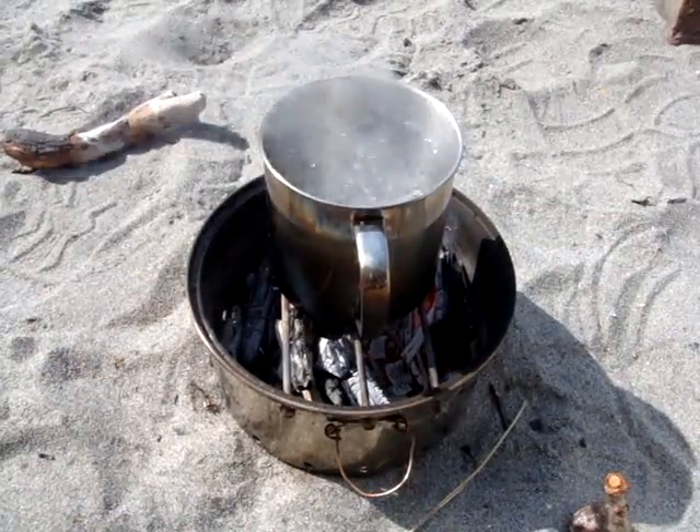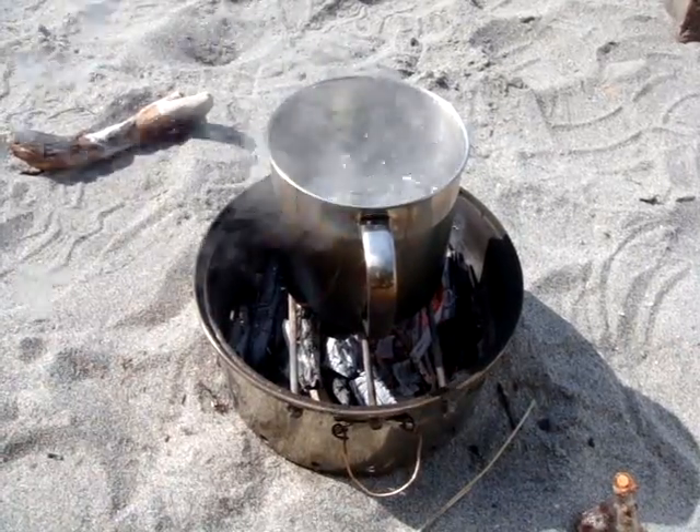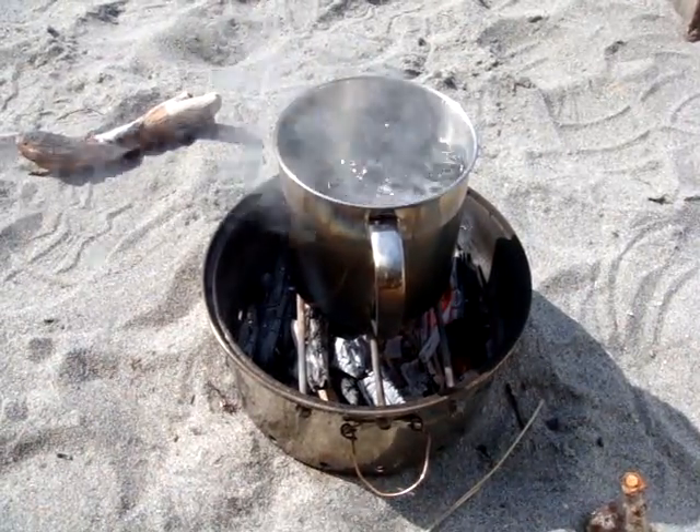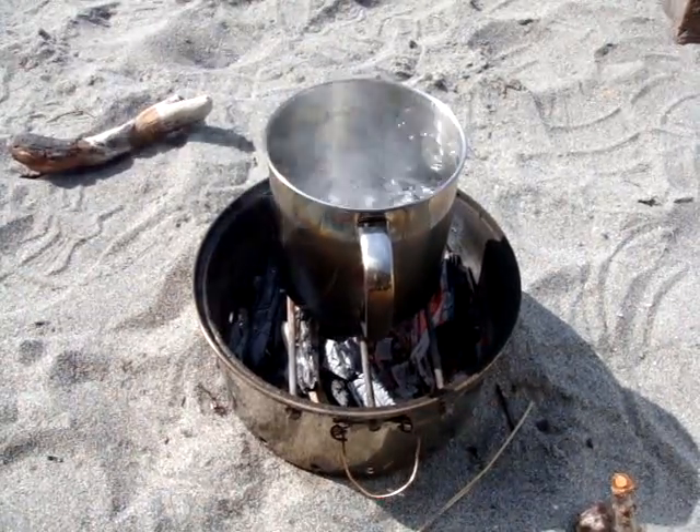I hope you get some good ideas here. The cup is sitting on three gutter screws that go across the little hobo stove with a little pot. It's about time for me to add a little more fuel, so I'll say so long and good luck to you.